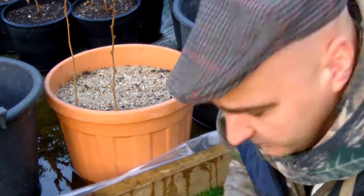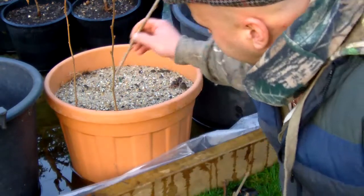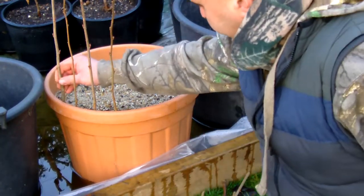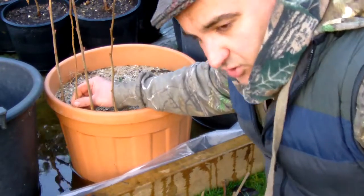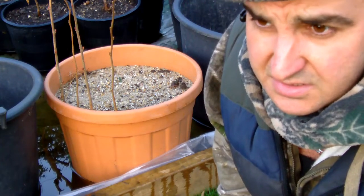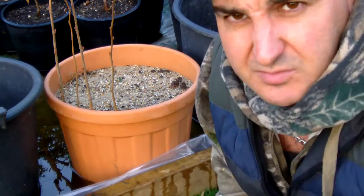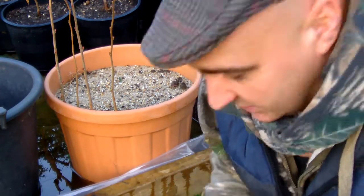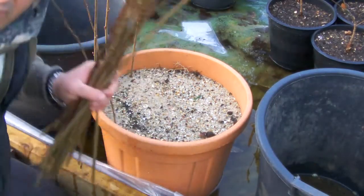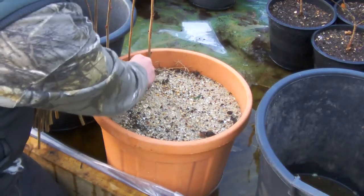You get your cuttings and put them in the sand along the edge, just going around like so. Try to get them in there at least an inch and a half — about that much — just stick them in so they're going to get enough moisture and stay moist. Put some in the middle if you have to as well; you don't have to put them all around the edge, but I find putting them around the edge is usually a good one.